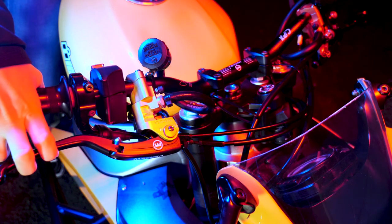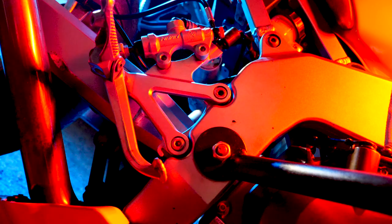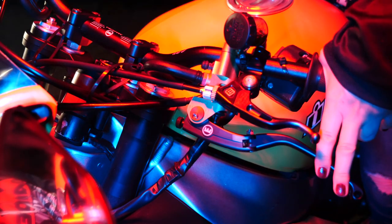Stock motorcycles have two types of brakes: the right handbrake, called the front brake, which controls the front wheel, and the foot brake, which controls the back wheel. Stunt motorcycles require an additional brake for the back wheel, which is controlled by this left handbrake.